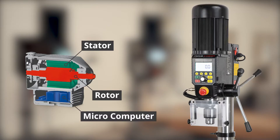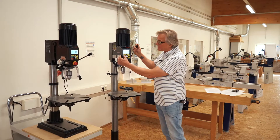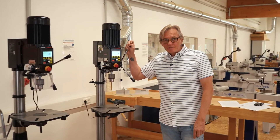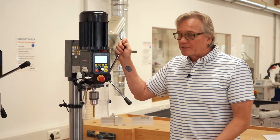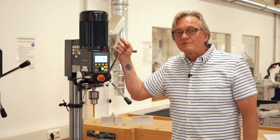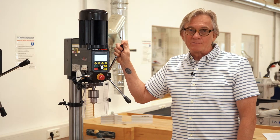An optical encoder is used to monitor the position of the rotor at all times using a microcomputer. This gives the Viking the ability to adjust the torque or power to keep the revolutions constant no matter the material. In the case of the Nova Viking, it features a one horsepower motor. You can actually see on the screen the amount of power that the machine is using at any time during a drilling procedure. An additional advantage of this is that it only uses the electricity that it needs at any moment in time, saving you money in electrical current.